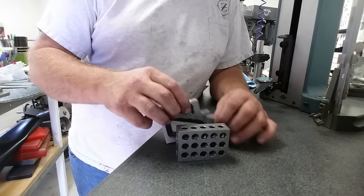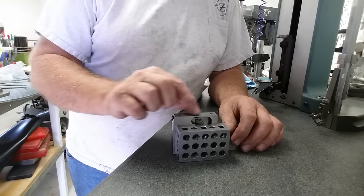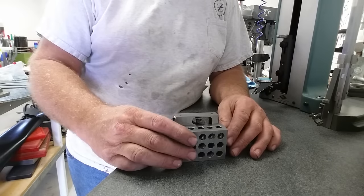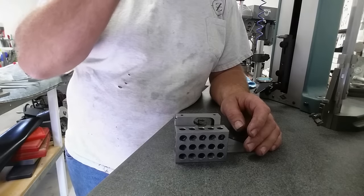Just dust off that top. We're going to securely tighten our little screw here and clean up that top — it only needs a thou and a half, no big deal. Let's get this top done and then we'll go over the rest of it.